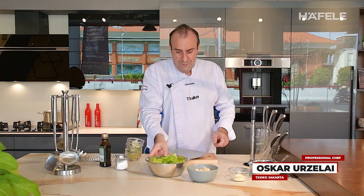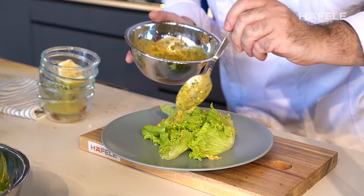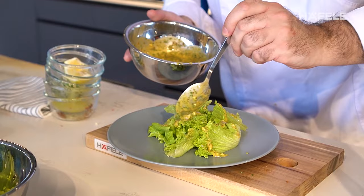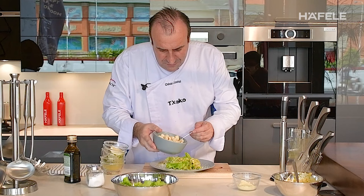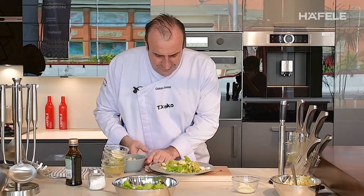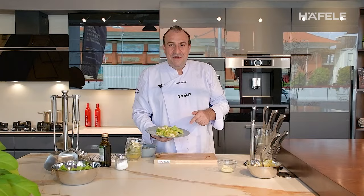Now we go to finish the plate. We put the salad here, then Parmesan cheese grated on top like this, and the croutons. We are ready — our Caesar salad is finished!